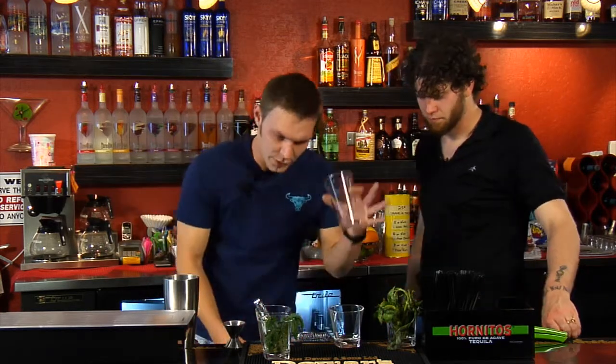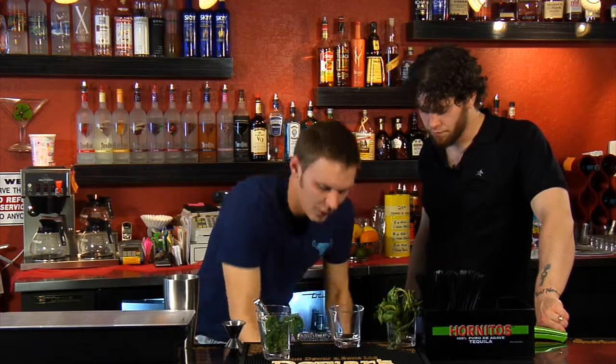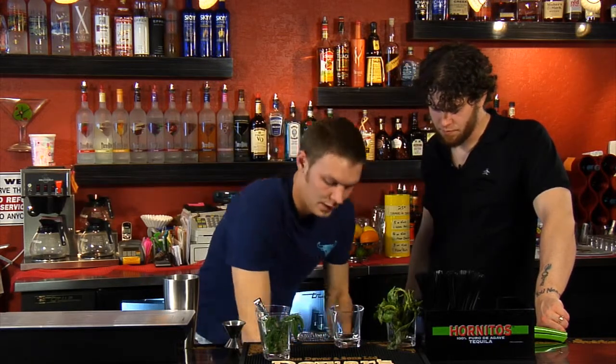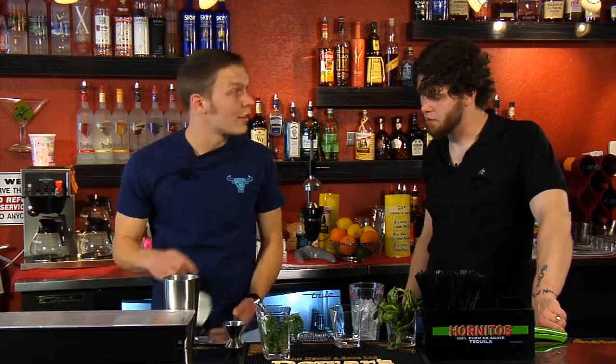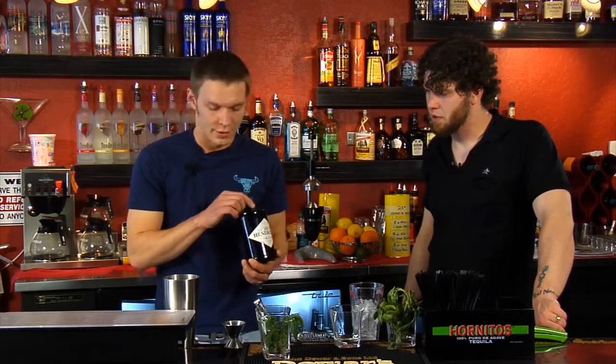We start off this recipe with just a Boston shaker again with a little bit of icing. We use lemon juice, cucumber puree, and Hendrick's gin. We use Hendrick's because Hendrick's is a cucumber-based gin — it's a very good gin. I'm not a gin drinker and I actually swear by this stuff. It's delicious.